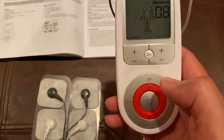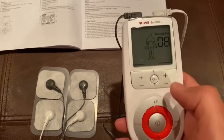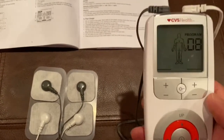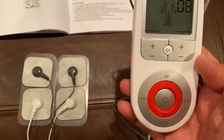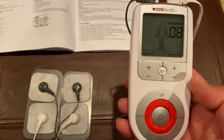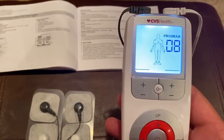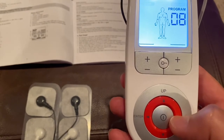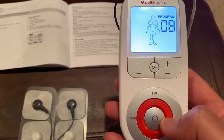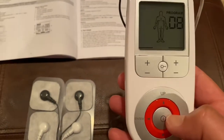Program 8 is kind of for arthritis. If you look through here, there's all kinds of programs — back pain and others. I think there are 14 different programs. I use 8 mostly just because I need some stimulus in my shoulder. You can work with the menu using the up and down buttons. Right now we're in the TENS unit on Program 8.